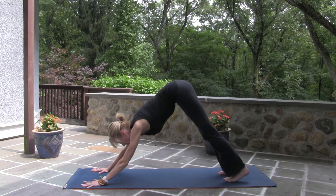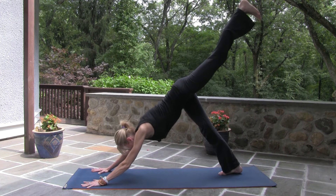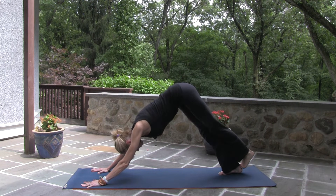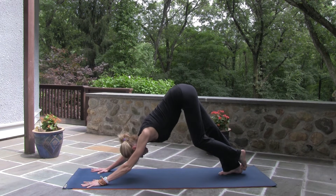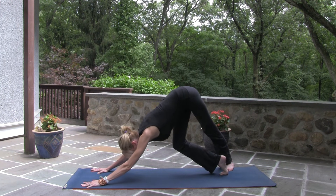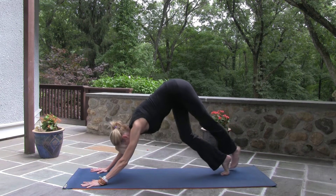Back to down dog. Left leg lifts. Left pinky toes toward the floor. Chest toward your thighs. Back to down dog, then Achilles heel stretch — left big toe hooks the back of your right heel. One more exhale. Cross the left foot behind the right, place the left foot at 45 degrees. Chest toward your thighs. Back to down dog.